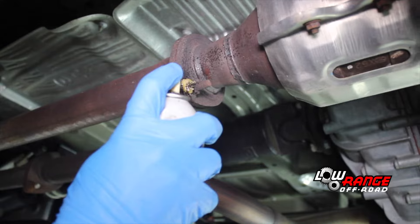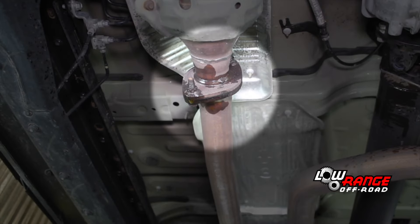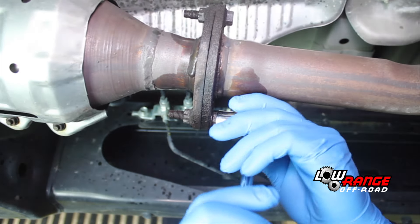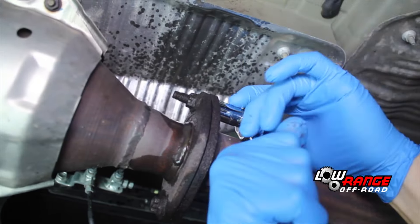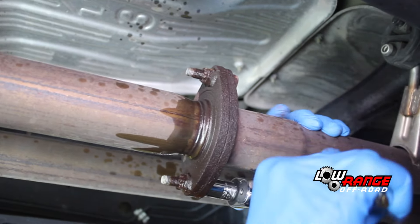Spray all four exhaust flange bolts with penetrating oil — two on the passenger side and two on the driver's side. Remove the passenger side bolts using a 14mm socket, and then the driver's side bolts using the same tool.